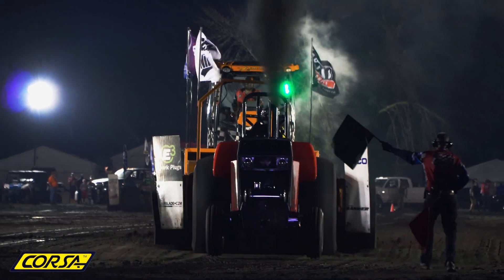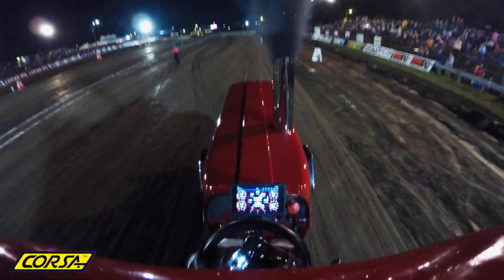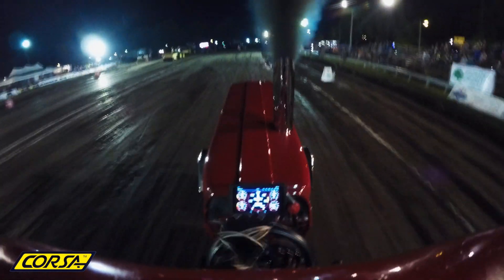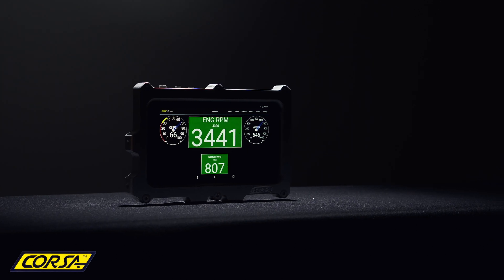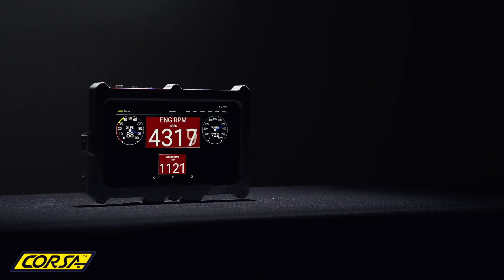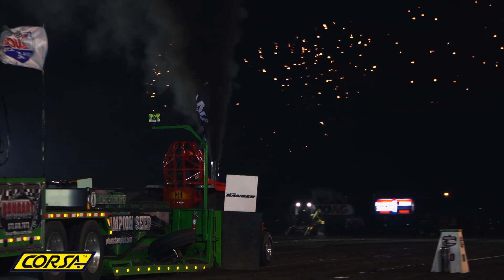When you're going down the track, we know that you won't have much time to look at your dash, so we change the background color of the gauge when you're operating in a dangerous zone. Rather than looking for gauge needles and numbers, the gauge colors allow the driver to glance at the dash and then quickly get back to driving.